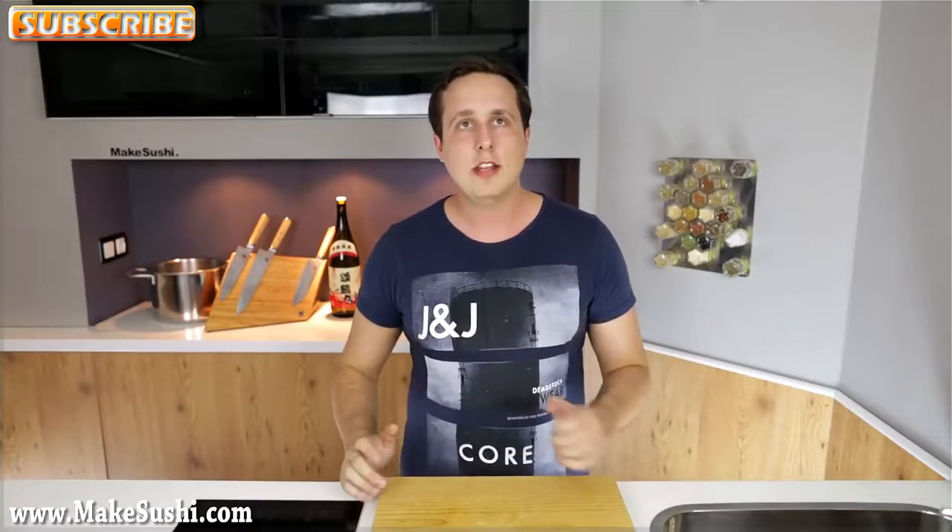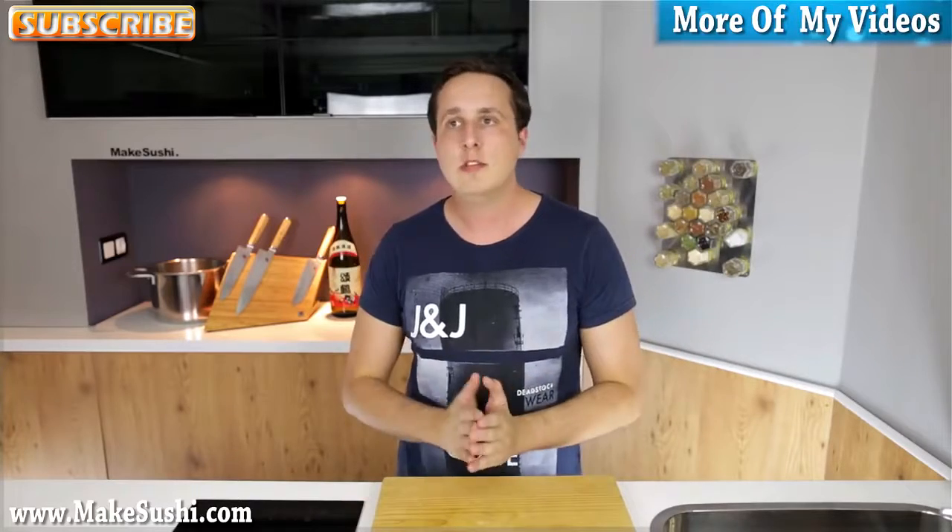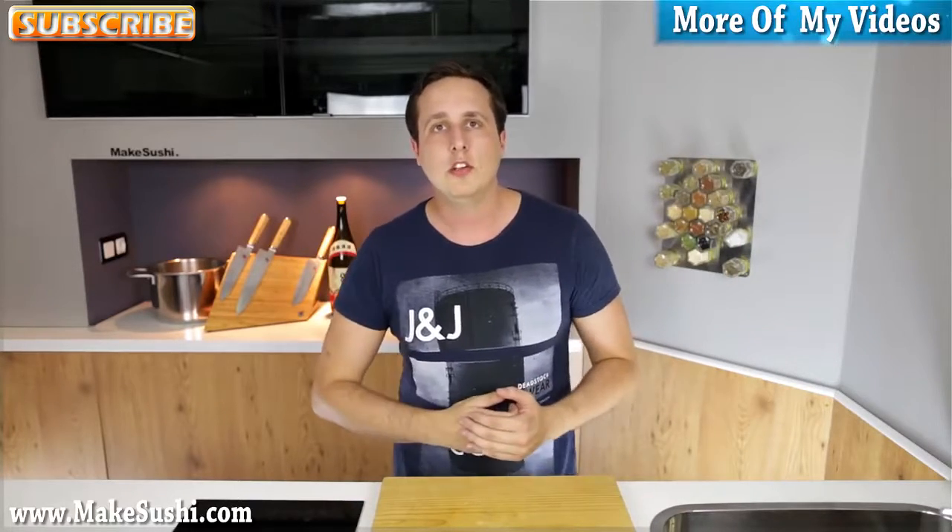If you want to check out some more of my videos, do so right now by clicking on the top right corner of your screen, and if you want to subscribe to my channel and see my future videos as I make them, you can do so.